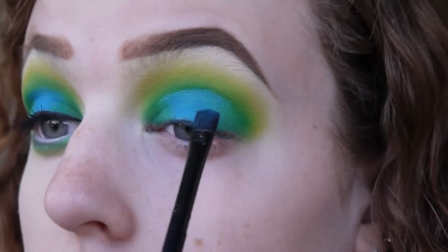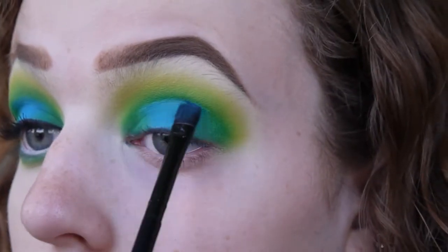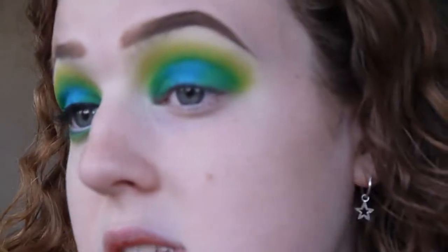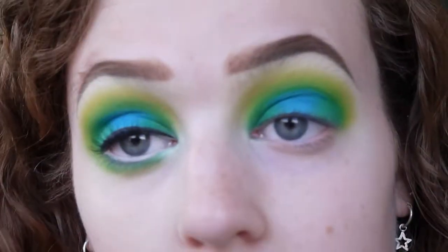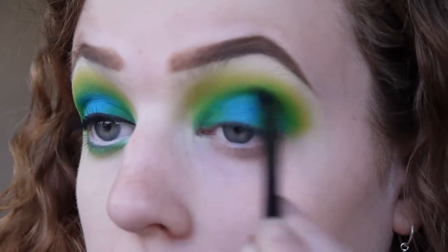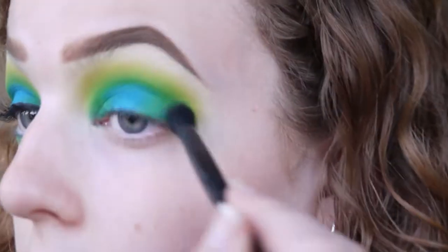I just stabbed myself in the eye with my brush — not nice. I'm going in with a more defined brush to get up into the cut crease line, then going back in with the green again to blend out those edges. Green is a really hard eyeshadow to work with. I feel like the blend has gone a bit patchy but I'm going to go with it and hope for the best — we're all still learning. Going in with that yellow shade again on the smaller blending brush, then the big blending brush once more to get rid of any harsh lines.